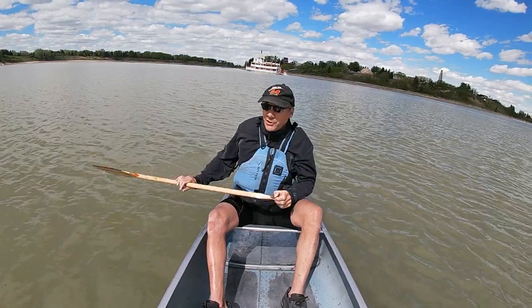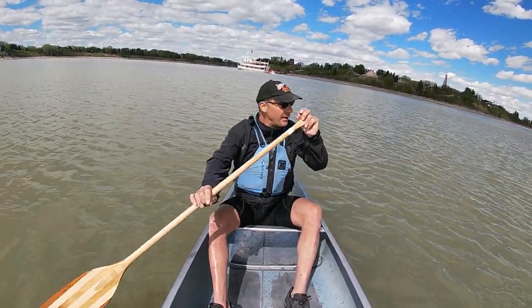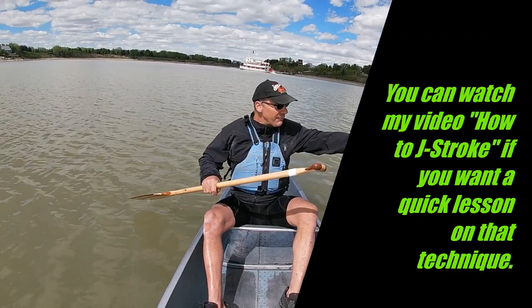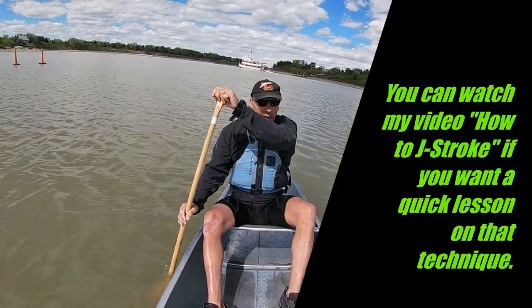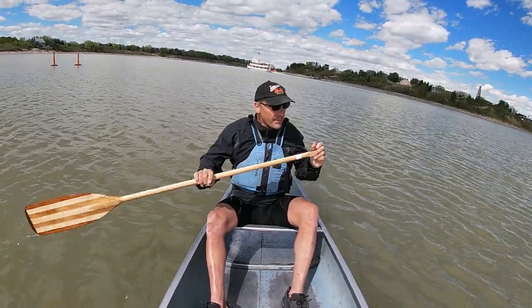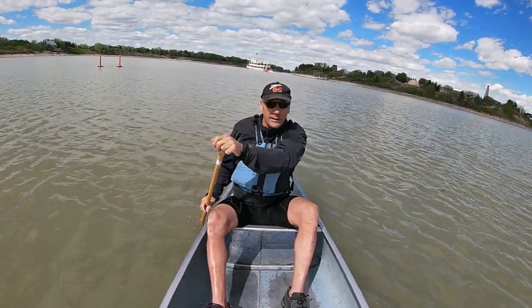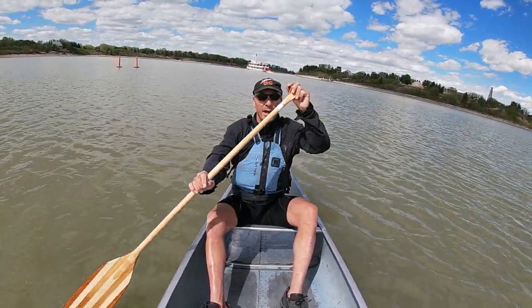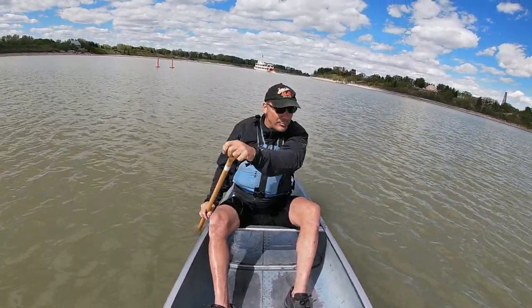You can see I'm using the J-stroke here to keep the boat straight. I've got the wind coming from over there, and there's enough of a wind that I can almost hold the line here without a J-stroke, because the bow is being pushed by the wind.